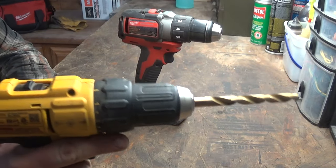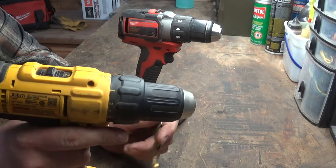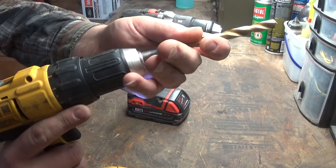We've all been there — you're drilling away on something, you pull the drill back, and what happens? The bit comes out. It sticks right in the board or the piece of metal, whatever you're drilling through. And you're thinking, what the heck, I tightened this thing down, what happened? Well, you didn't lock it.